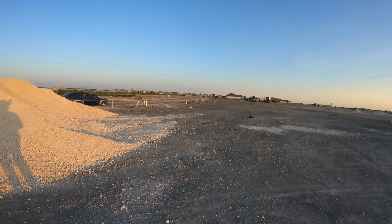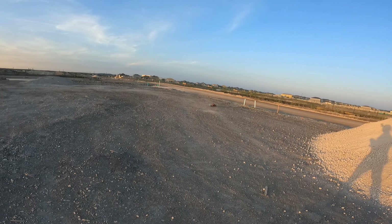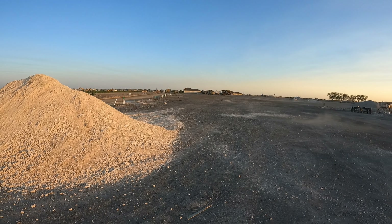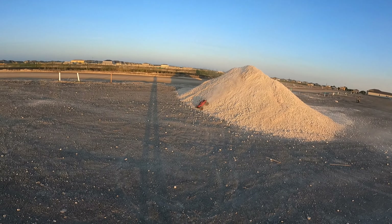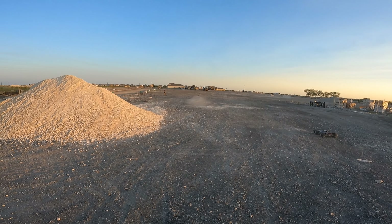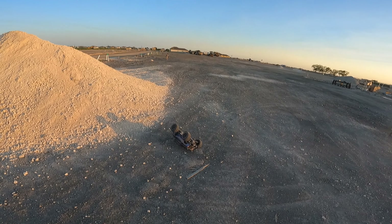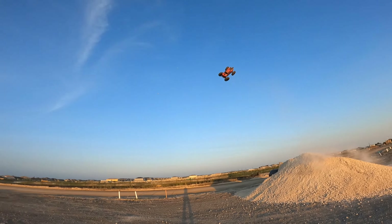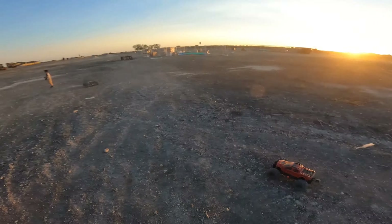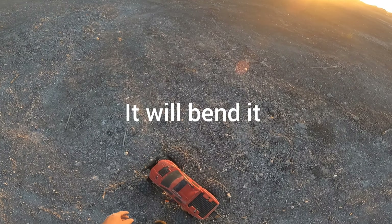Skeeter with different body, skeeter with different body. Hopefully it won't land upside down today. Yeah right, land sideways or something — not on the roof, if that will mess up the... oh good job. If you land on the roof, say goodbye to your rear shock tower.